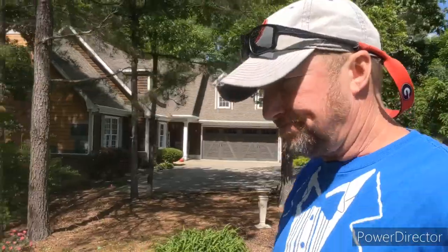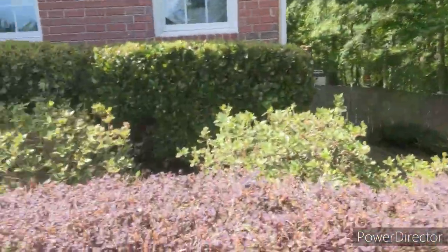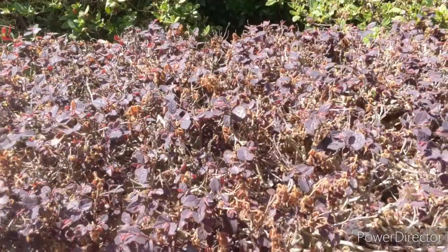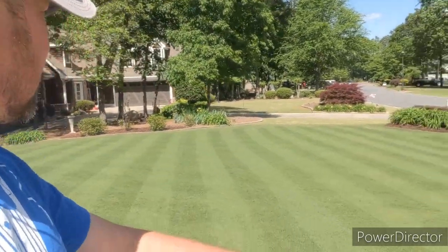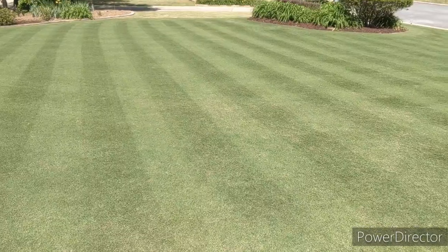I put Holly Tone on all the azaleas out back. Here's another example of the loropetalums coming back. I want to emphasize: do not give up on your bushes and shrubs right now. Wait and see if the warm weather kicks the growing system back in before you go and dig up something that may be an eight- to ten-year mature plant or bush.